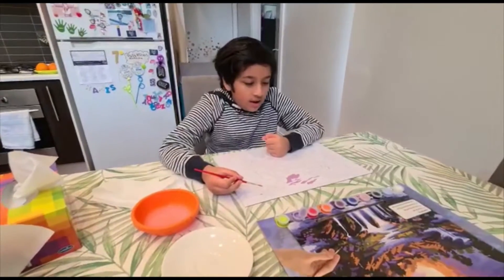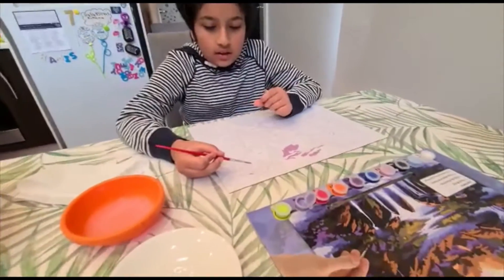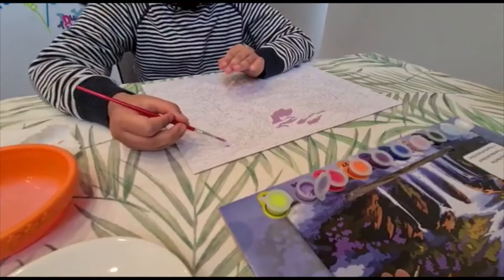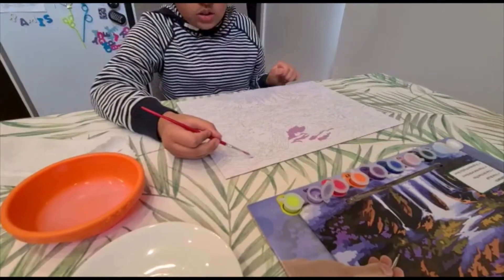I've now done all the sections marked twelve that don't require mixing with another color. Next I'll do color thirty-eight, because it's the color that appears the most at the top of the painting.